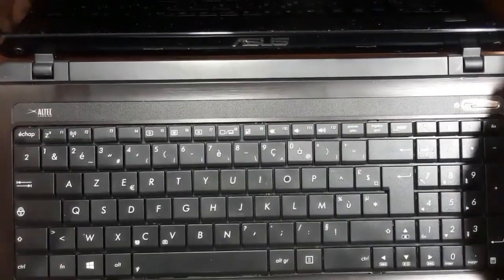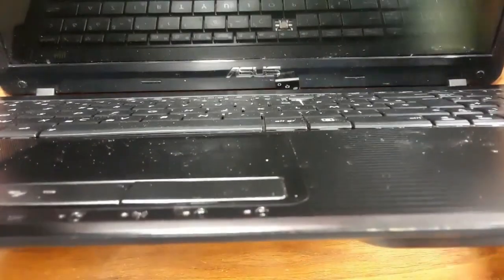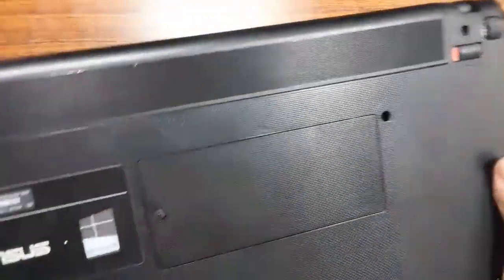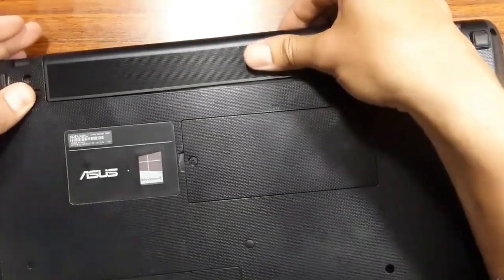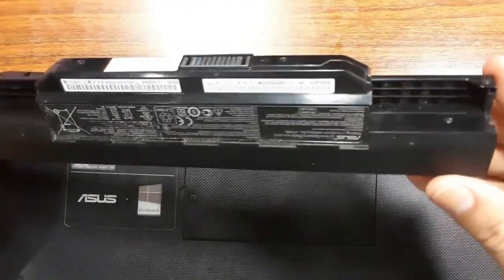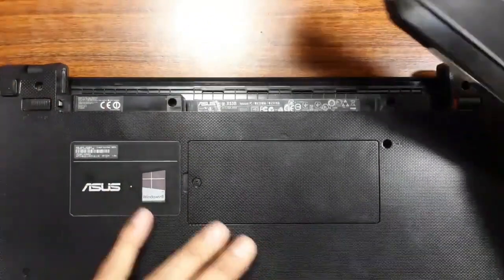The battery is connected. If I press the power button, there is no response. The battery is installed and it seems to be good — it's a new battery. But the laptop still doesn't operate.